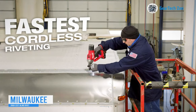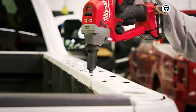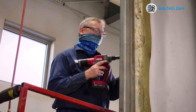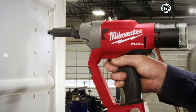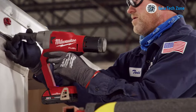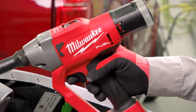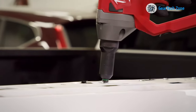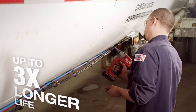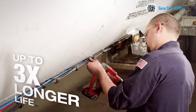Let's delve into the Milwaukee 2660-22CT, the swiftest cordless rivet tool boasting a premium-grade design and an enduring lifetime. Engineered with a premium steel alloy three-jaw design, this rivet tool is lightweight yet robust, capable of withstanding challenging shop or assembly plant environments. It also features over-mold protection. Equipped with a power-state brushless motor, this tool delivers an impressive pulling force of up to 4,500 pounds, making it adept at handling high-strength blind rivets across various materials.